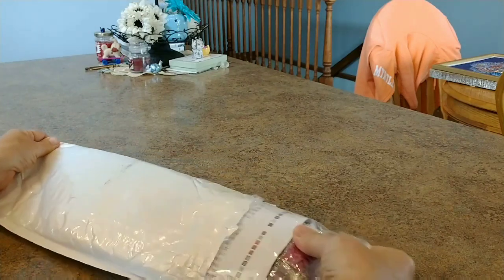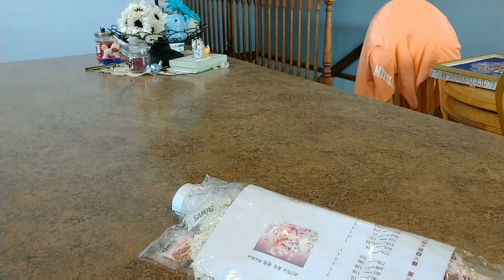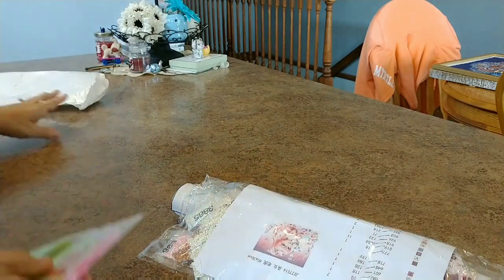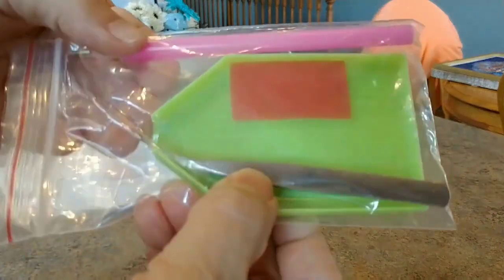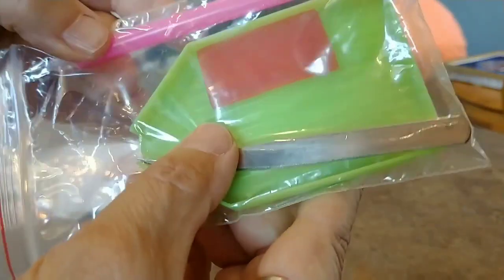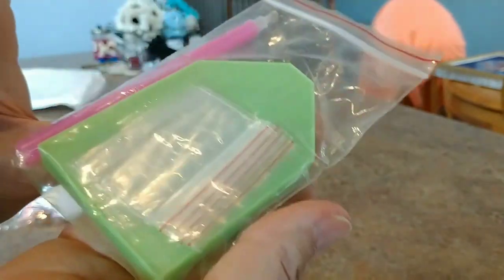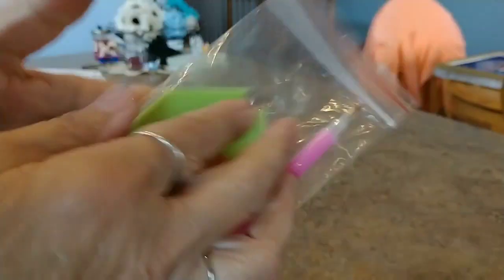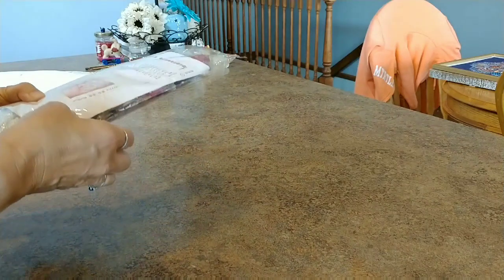Rose is really pleased with her customs she's getting from them, so I thought I'd try another one and see what I thought. Here is their tool kit — you get some bent tweezers, the pink pen, wax, a green boat with a little cutout, and a couple of baggies. This one I believe is rounds.